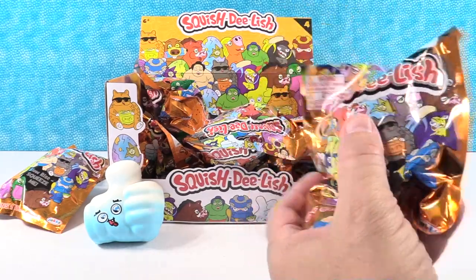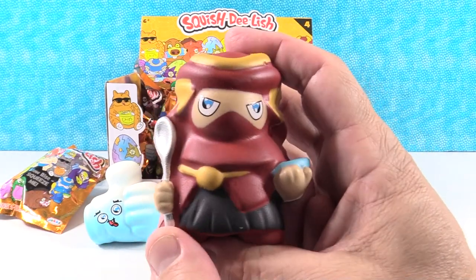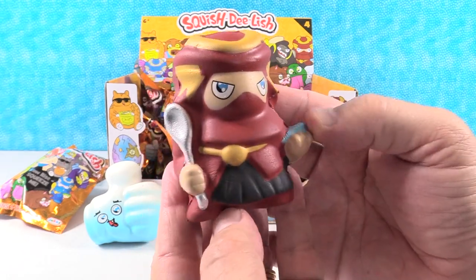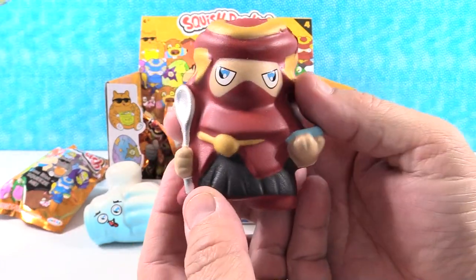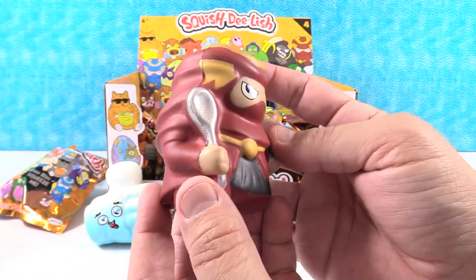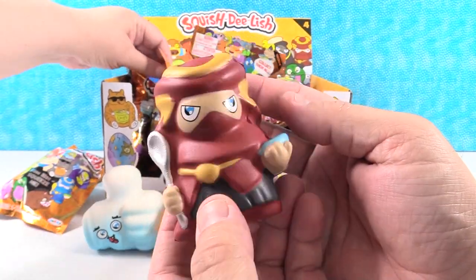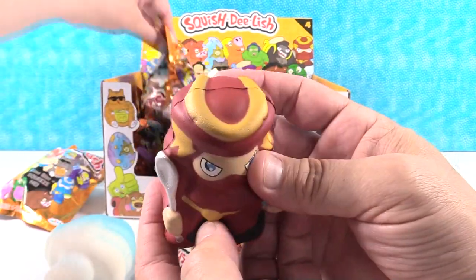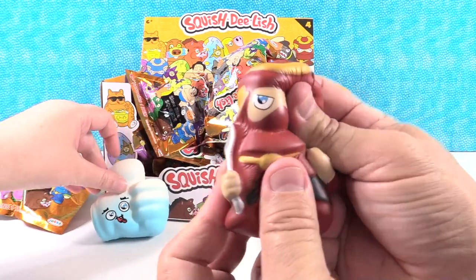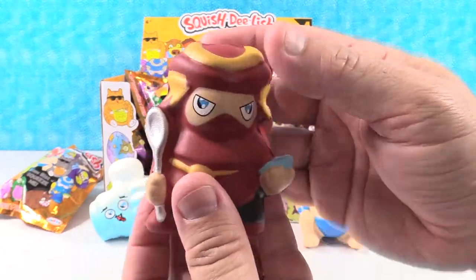There's our little samurai guy. He has a huge spoon and he's got a bowl of cereal — I'm going to call it a bowl of cereal, could be a bowl of ramen. Oh I love him, he is so cool looking. So he actually could be a ninja — this looks like samurai armor. He's a samurai ninja. I'm going to go with samurai, I'm sticking with that, but he could be a ninja also. He is cool looking. Squish him — squish his cereal bowl. Cool.